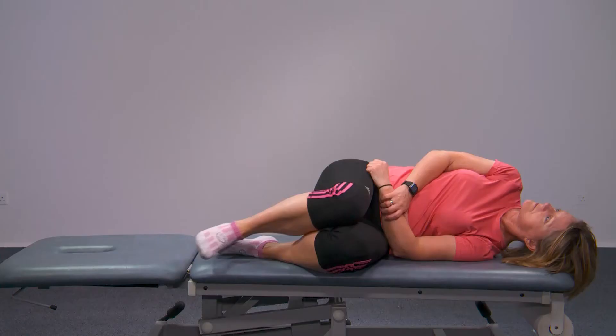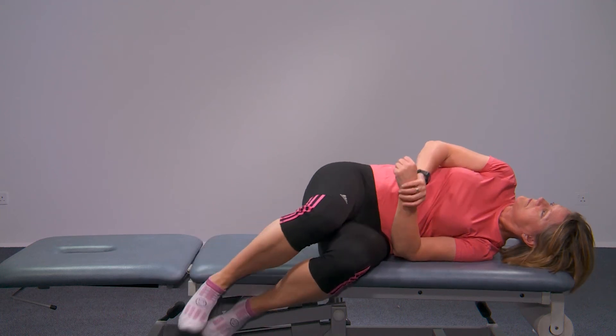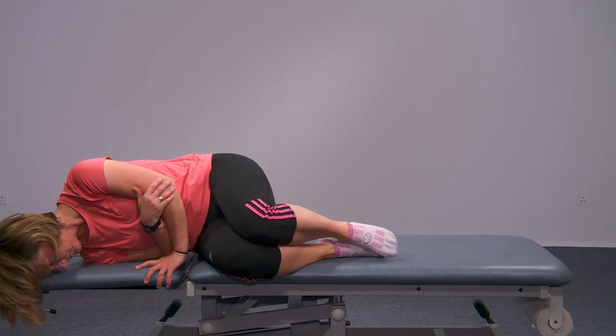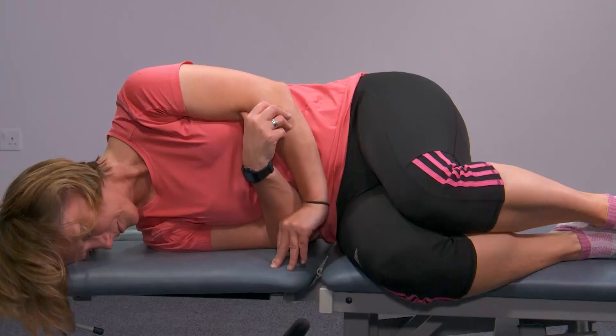If you have no symptoms at this point, then you don't need to continue. But if you do, stay there for the 30 seconds. Now quickly sit up and lie on the right side with the head still turned to the right. Lie for 30 seconds looking down at the floor.